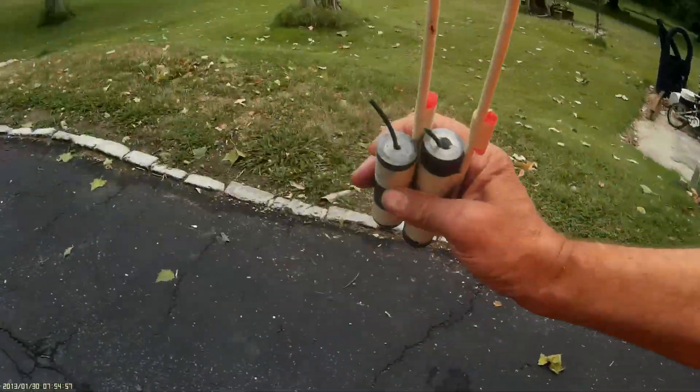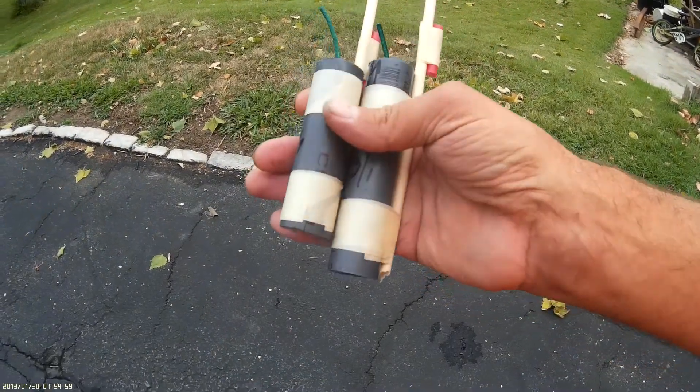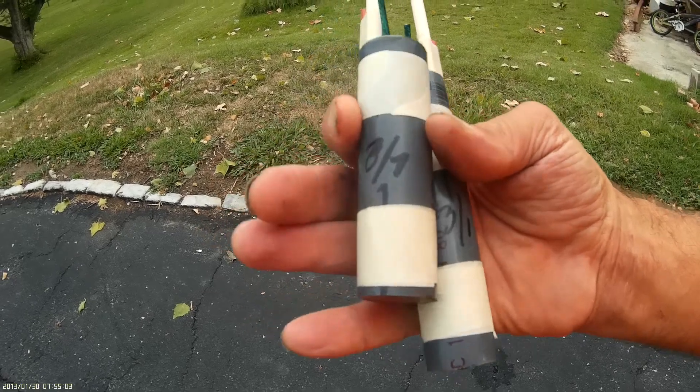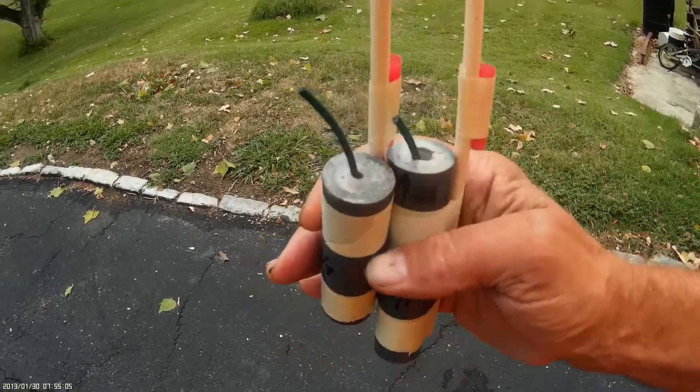Okay, gonna do a little launch here. You'll notice the same rocket motors — this one was made 3-1, this one was made 8-7, and I made that one today.